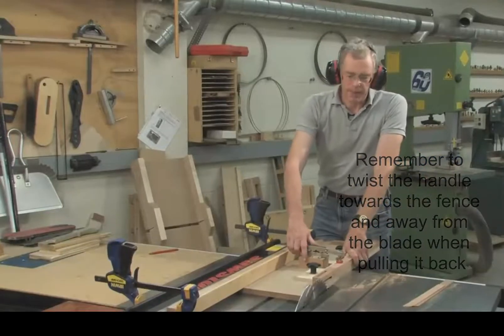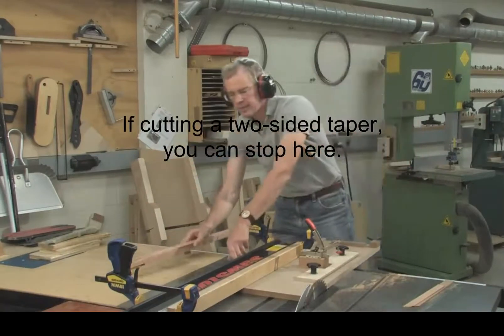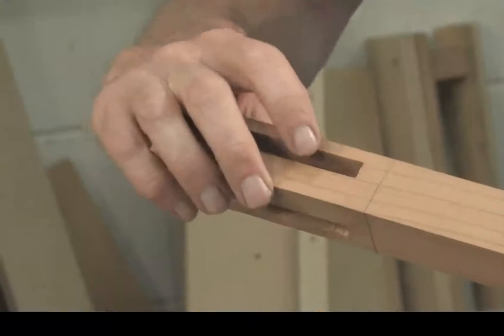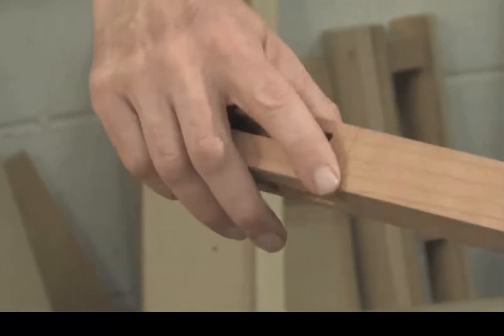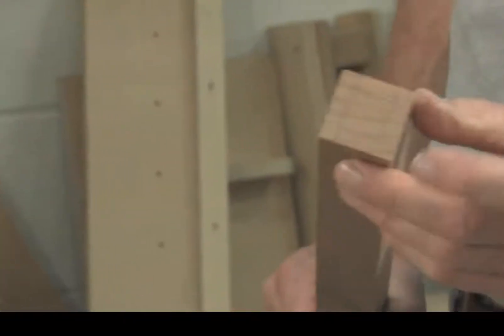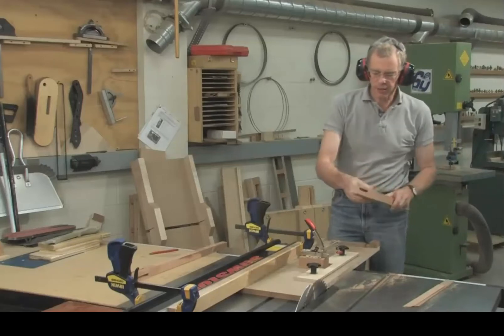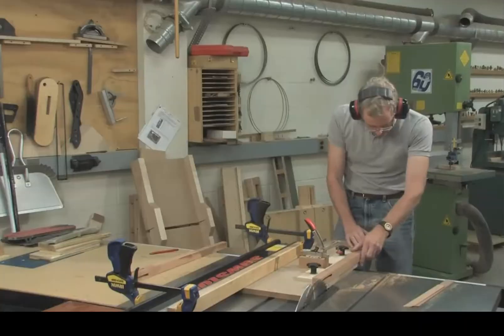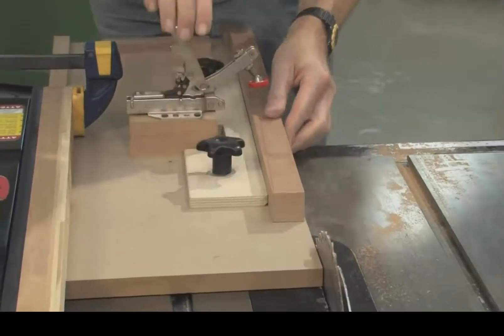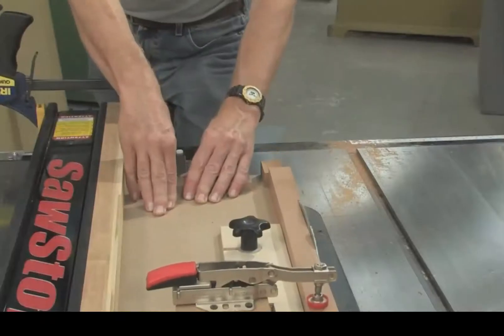That was cutting a two-sided taper. Now let me show you how to cut a four-sided taper. Make sure your layout lines are on all four sides, both for the start of the taper and for the end. The first two cuts start just the same — place it in the sled and clamp it down, and we're ready to make the first cut.